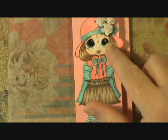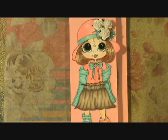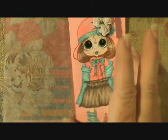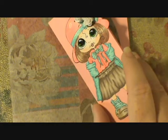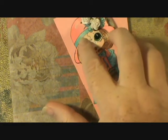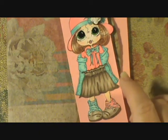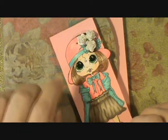I put glossy accents on her eyes and some wild orchid craft roses up here just to make a little bundle in the corner. I chalked her cheeks, put some Wink of Stella on the bow here and on the hat band. Then I just colored her up with my Copics and added some white jelly roll right there for just a little glint onto the hat.